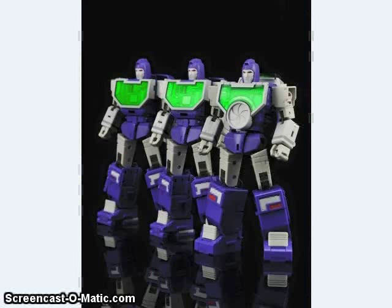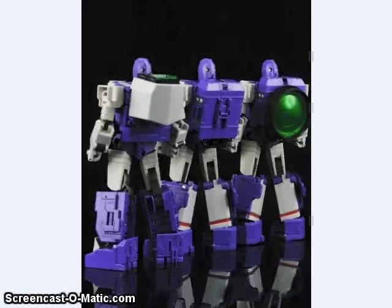Maki Toys also showed off their upcoming Reflector-inspired figure — not sure if these are Deluxes or Voyagers, but they are very, very cartoon accurate. Some people have been saying they'd like a more toy-accurate Reflector, so I wonder if there'll be a recolor in toy colors. As you can see, the front of the camera modes end up on the back of the robot mode, which is how they're able to have completely different lenses and be animation accurate — that's kind of neat.